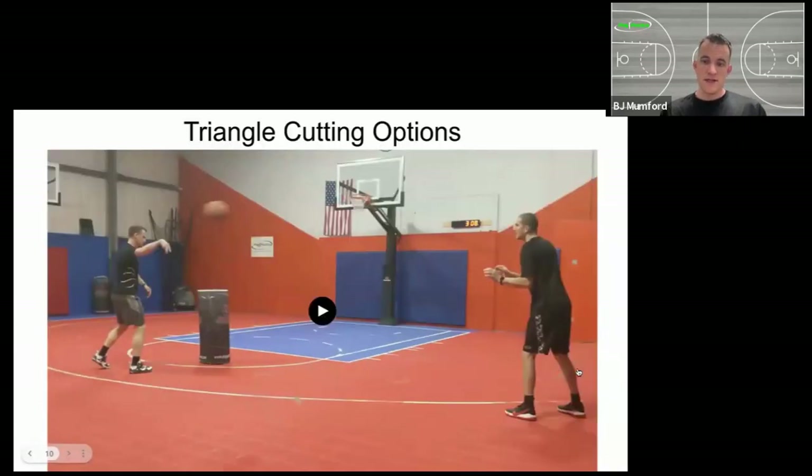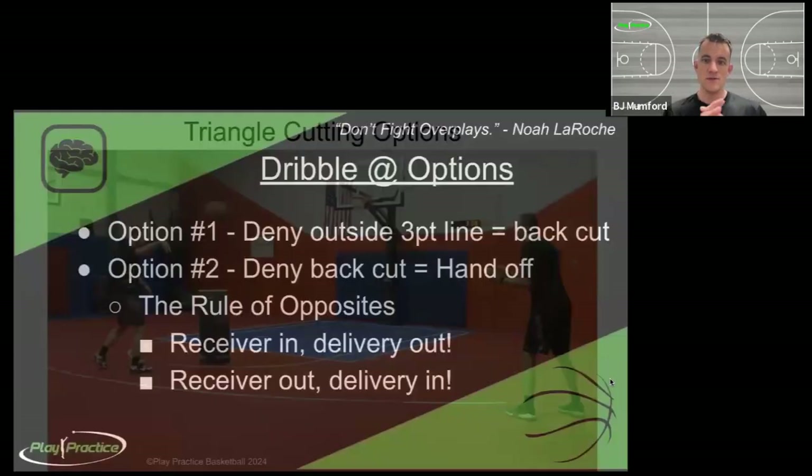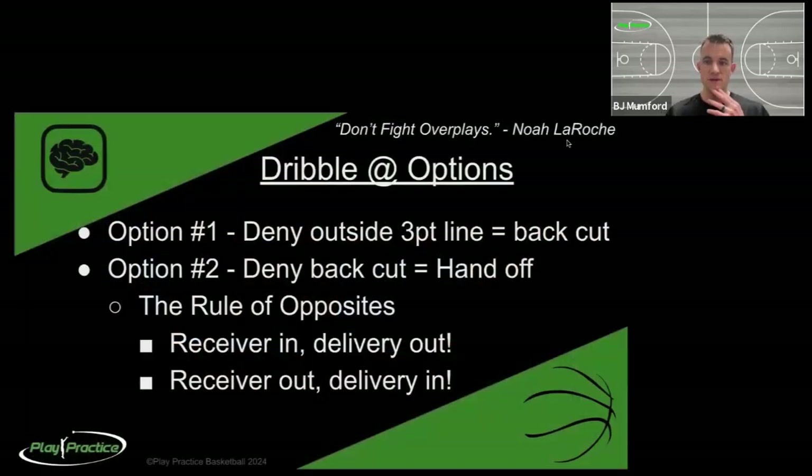Next, we talk about our dribble at. There's a quote from longtime mentor Nola Roach: 'Don't fight overplays.' We already saw a quick example of this in our drive and kick when we're filling behind the drive. Often the defense will catch on that the ball handler is stuck and they start to overplay the pass because they can see it setting up, and we back cut them as a counter move. The same rule applies here.